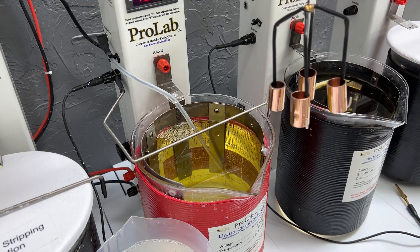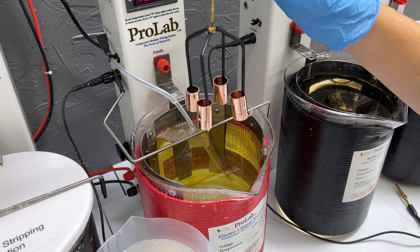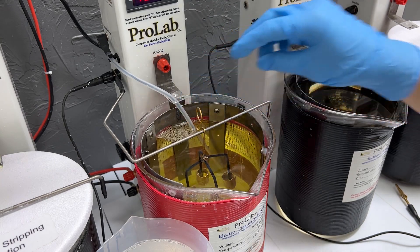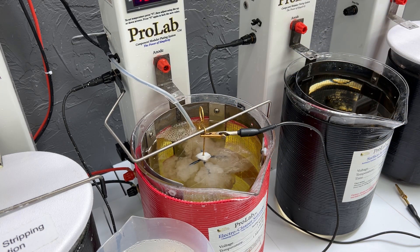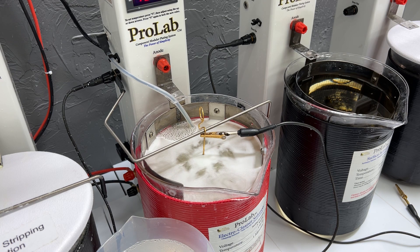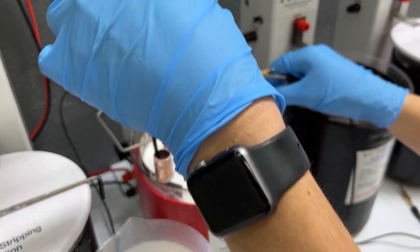To start off our process, we're going to be using our electro clean at 130 degrees Fahrenheit, and we're going to be plating for about a minute at 5 volts. The thing with copper and electro clean is the stuff in electro clean breaks down a lot faster when you're plating copper — rather than if you were plating nickel, it wouldn't break down as fast and wouldn't need to be replaced as quickly.